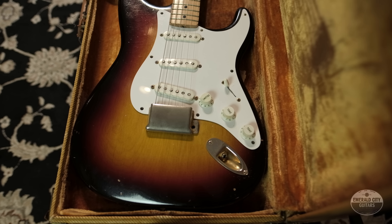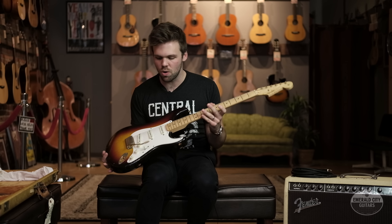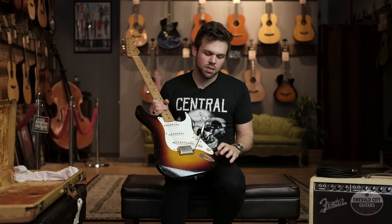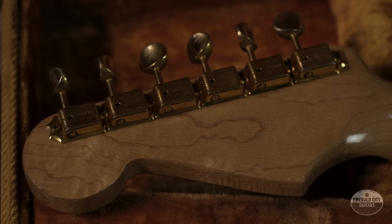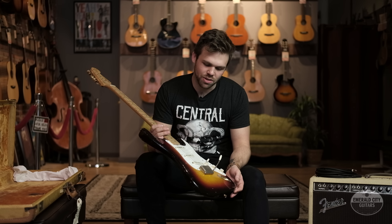Hey guys, Trevor Boone here from Emerald City Guitars, and my pick of the day is this 1958 Fender Stratocaster. Upon first glance this might look like a regular old '58 maple board Strat, but the coolest feature is that it was custom ordered with all gold hardware — that's down to the bridge, the screws, the tuners, and my favorite point, the truss rod. Really awesome feature that probably took at least a year or so to get back when it was ordered. This guy must have just been the coolest cat on the block.